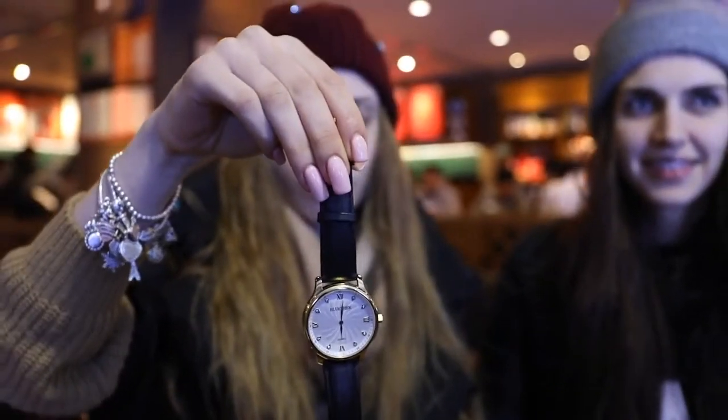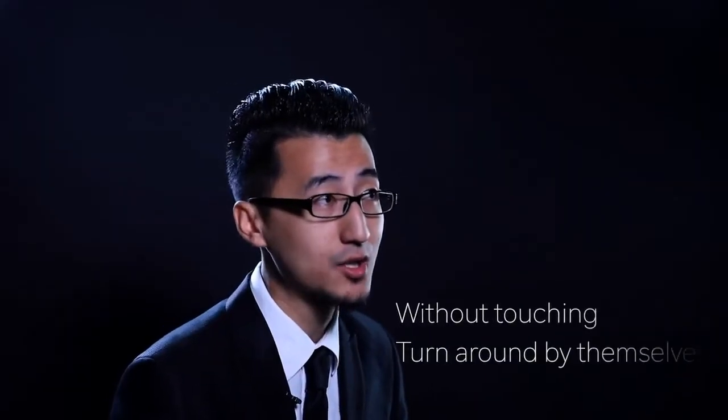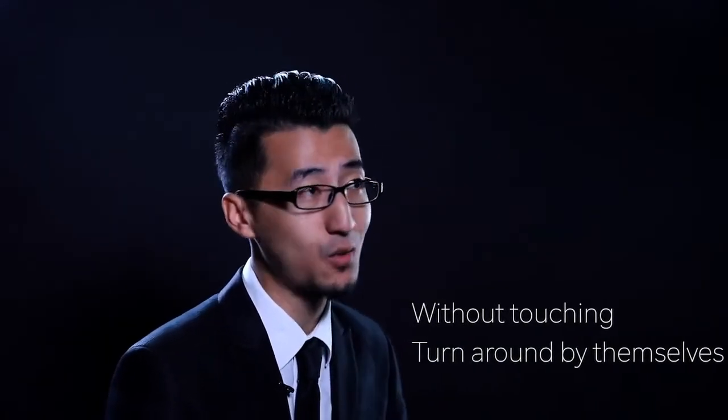Ask your spectator a question: 'What time today did you eat breakfast first?' They answer: '11.' Just 11 — no minutes needed. Without you touching the watch, the spectator slowly turns the watch around by himself. Amazingly, the face of the watch is already set to their time.